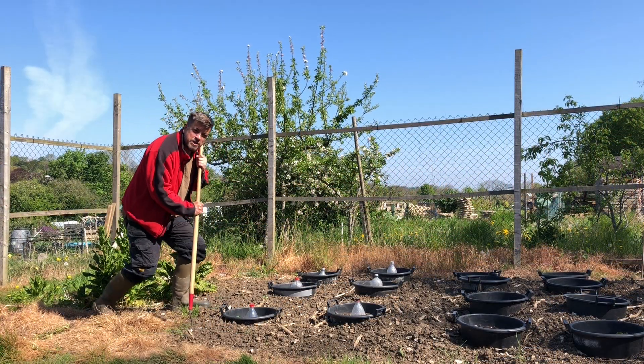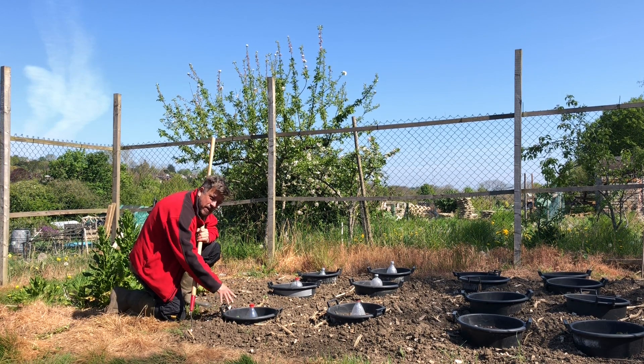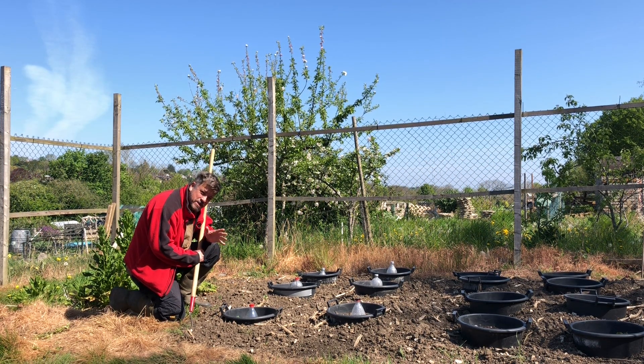That's right folks, we've got potatoes sprouting up. They're just beginning to come up now, it's the 29th of April. We planted these a few weeks ago on around St. Patrick's Day, aroundish more or less.